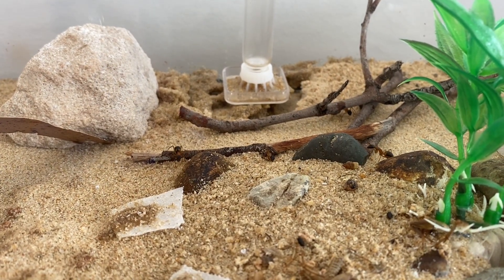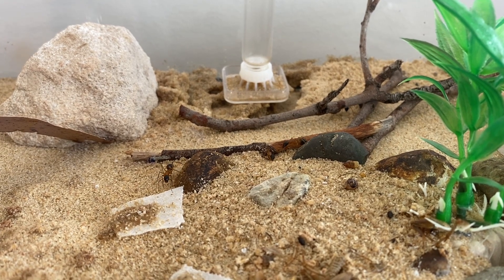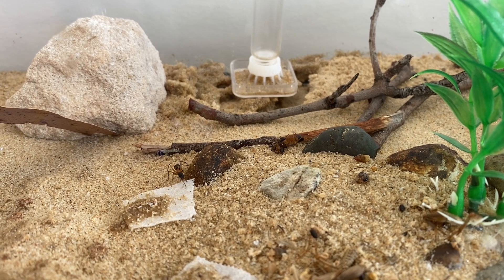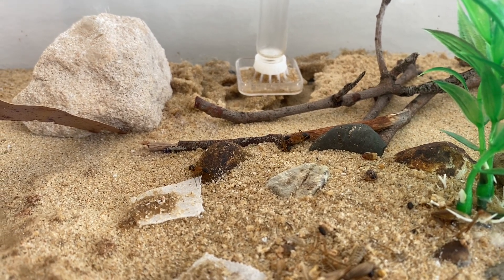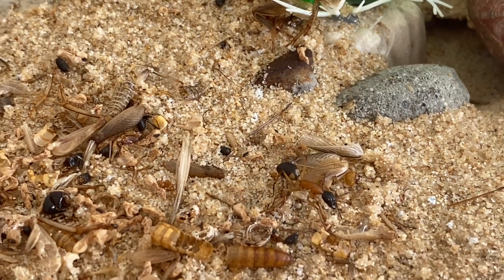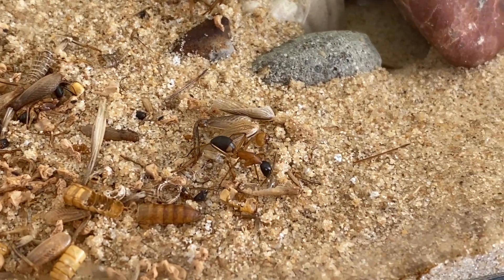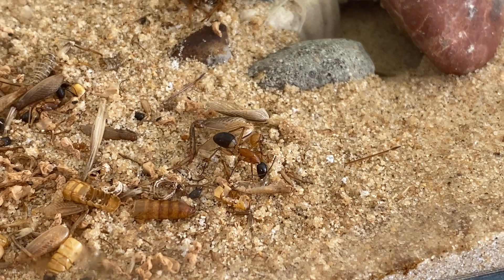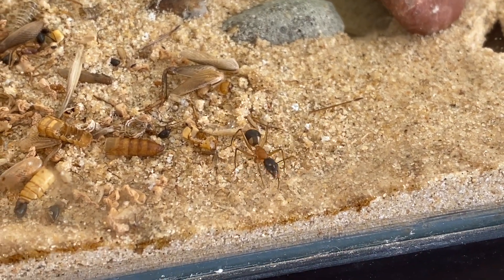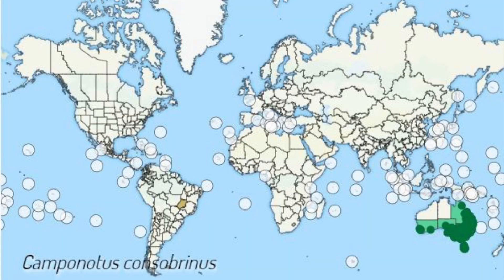Camponotus consubrinus, commonly known as banded sugar ants, get their name from the band of color at the top of their abdomen — a lighter brownish color. They are a very common species here in Australia, distributed among a lot of the country. Their distribution is native to Australia only.